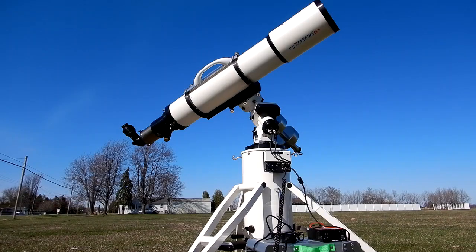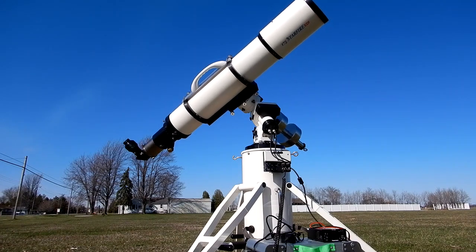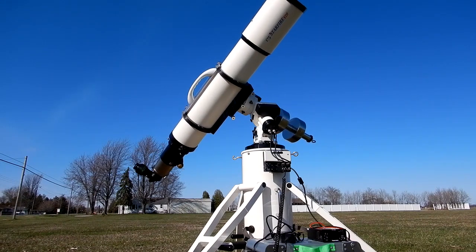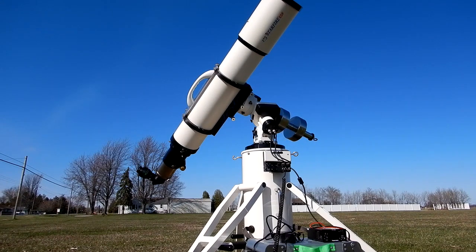We're on Sirius now and we're going to take it to M42 with a speed of 600 on the keypad. The next object after that is going to be Deneb, also at 600 on the keypad.